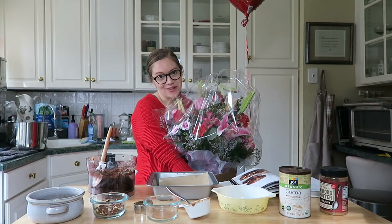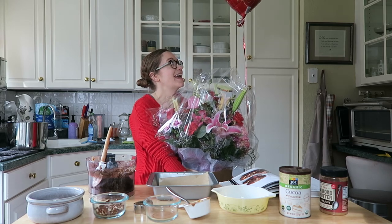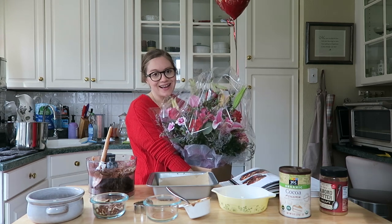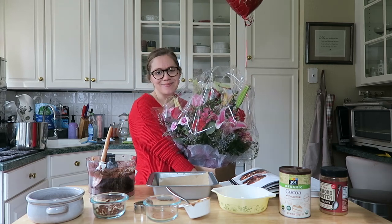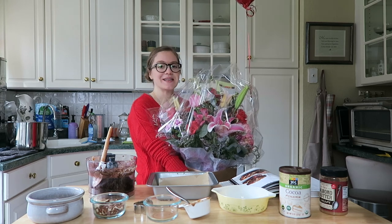While filming, I got a knock on the door and my husband sent me these beautiful flowers — which is huge — and this really pretty balloon. So I'm going to set this up behind us. This is our 13th Valentine's Day together, so thank you Mark. I'm a little overwhelmed; this is a really big arrangement this year.